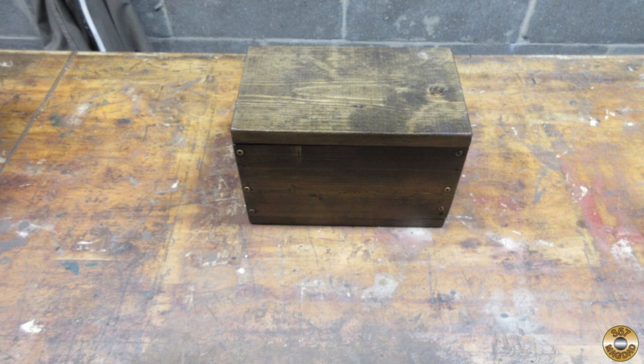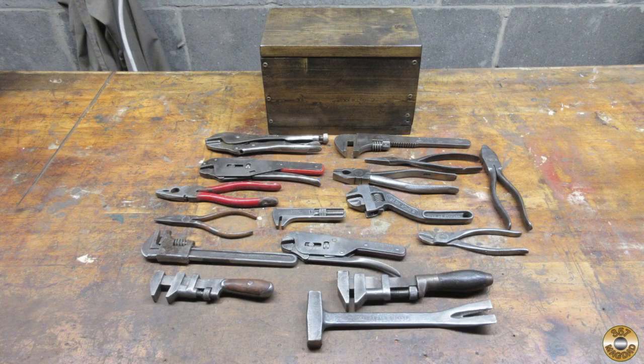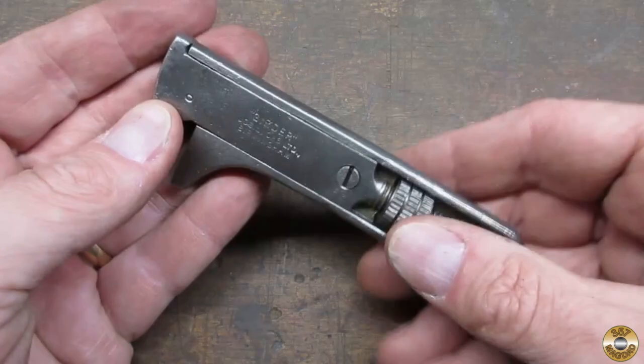A longtime subscriber, John McLaren, sent me this wooden treasure chest. It was full of great old tools. They were all in really good shape, not the rusty junk I'm used to. I chose this Joseph Lucas girder to clean up a little more.